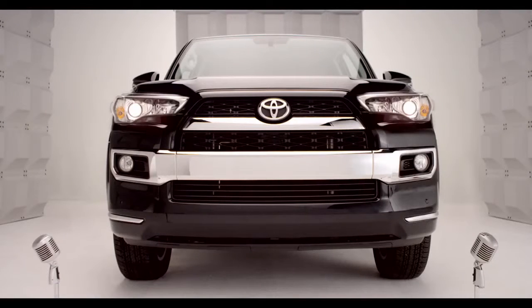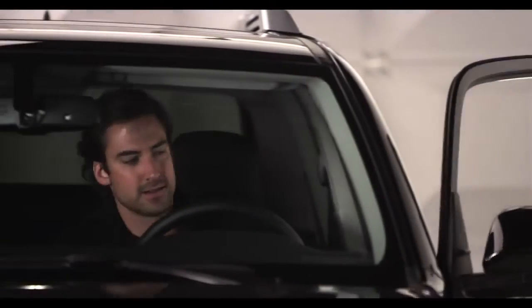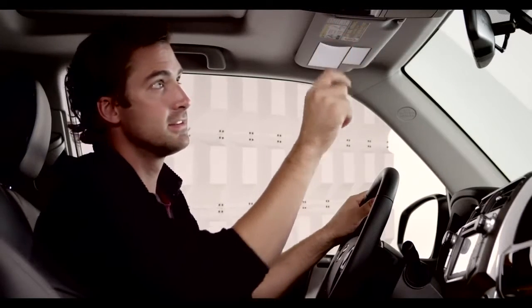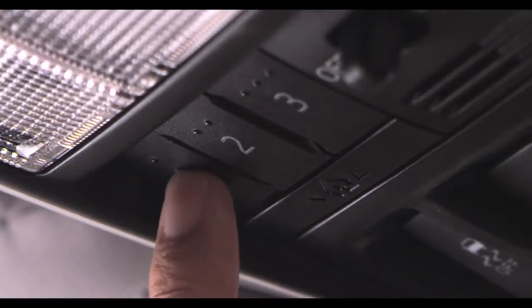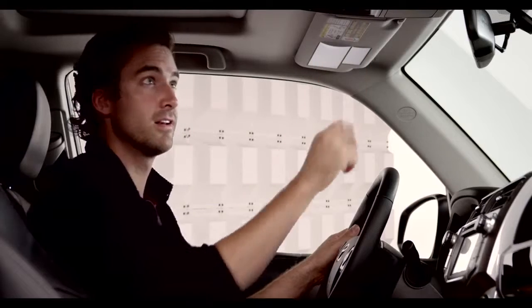If your opener uses rolling code technology, just press and release the Learn or Smart button on the garage door motor. Once the button is pressed, you have 30 seconds to initiate the next step. Return to the Forerunner and firmly press and hold the trained Homelink button for two seconds and release. Repeat the press, hold, release sequence up to three times to complete the learning process.